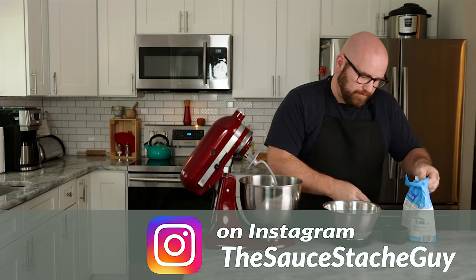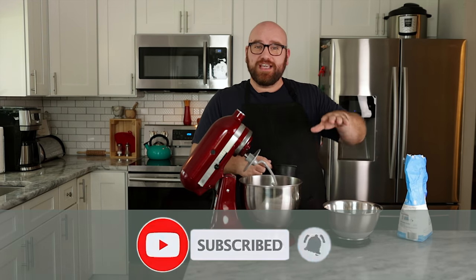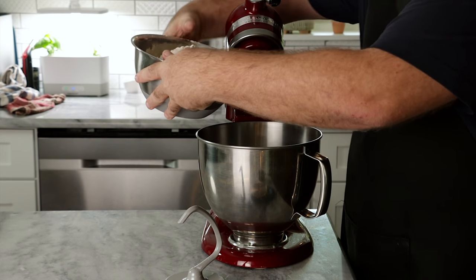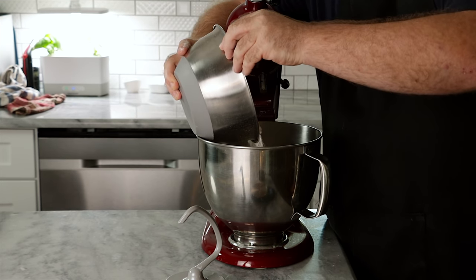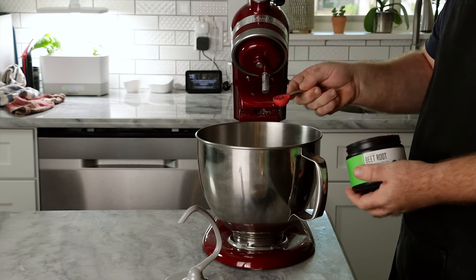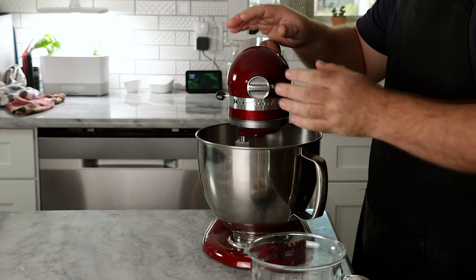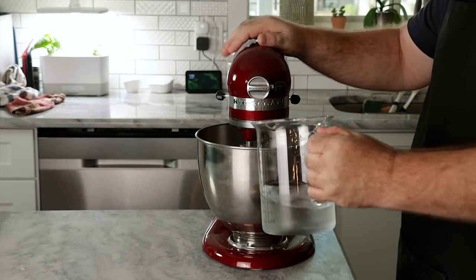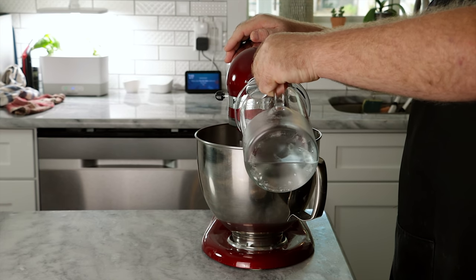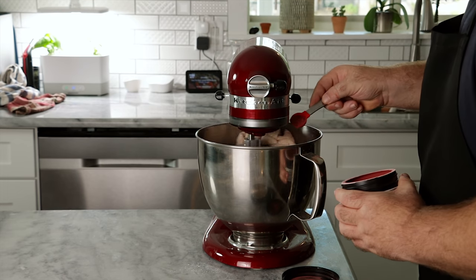We're going to start with around 750 grams of flour — about four and three quarters to four and a half cups. I'm using bread flour because it's high protein, and since we're trying to get protein out of this, I want the most protein possible. I'll add a teaspoon of beetroot powder for color, mix that into the flour, and then add 400 milliliters or around a cup and three quarters of water. I added a second teaspoon of beetroot powder because it wasn't coming out pink enough.